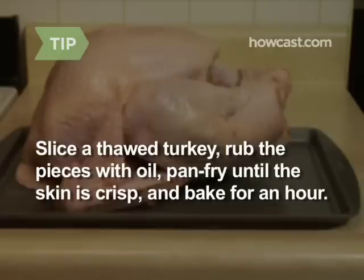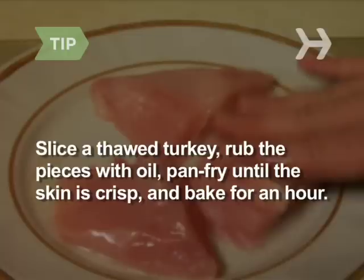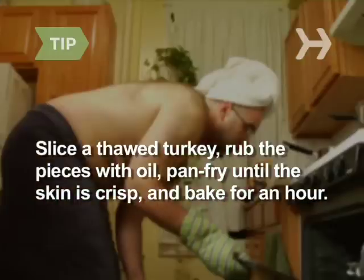If you thawed the bird but forgot to put it in the oven in time for dinner, simply cut it into pieces, rub them with oil, pan fry them until the skin is crisp, and then bake them at 350 degrees for about an hour.